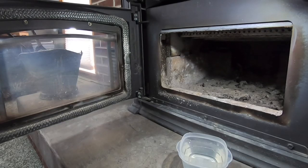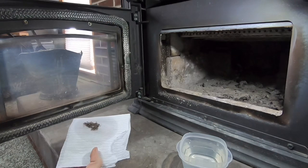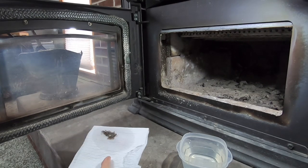As far as cleaning the glass goes, I know they make a wood stove glass cleaner, but I've had pretty good luck with just water and wood stove ash. You just dip a paper towel in the water, then dip it in a little bit of ash. That ash on your paper towel provides just enough abrasion to get off any soot and creosote from your glass without scratching it.